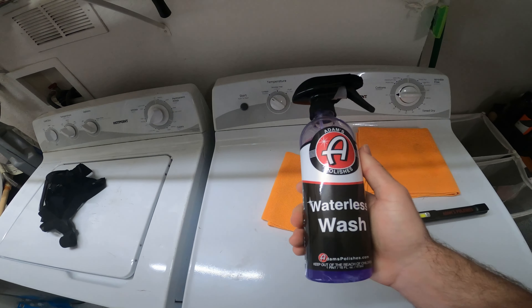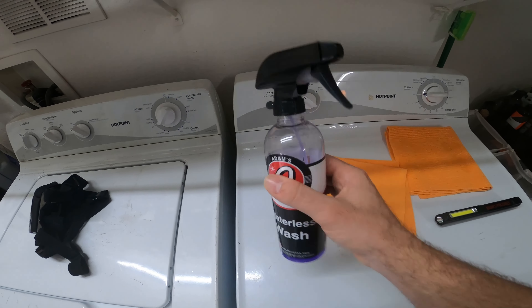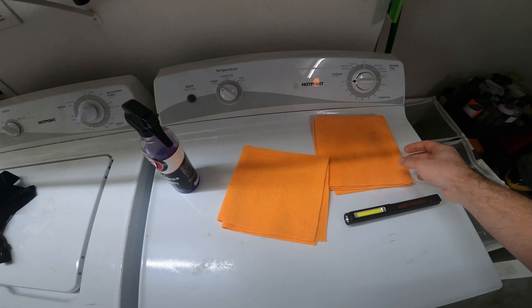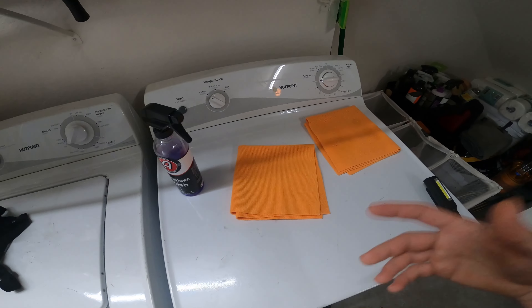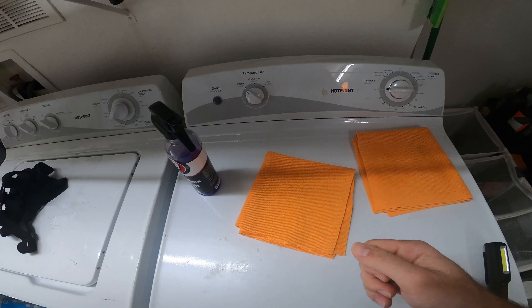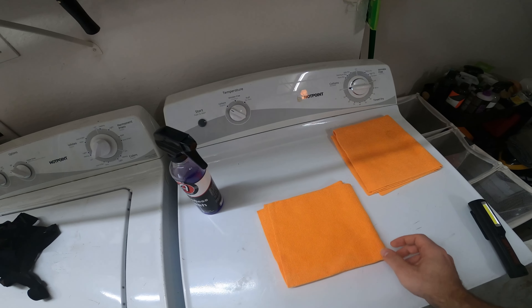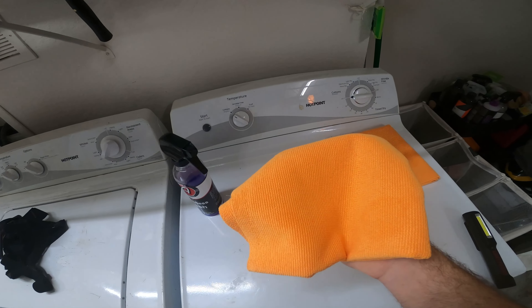So today I'm going to use Adam's Polishes Waterless Wash on my car. It hasn't been cleaned for probably about a week, so I believe that I don't need a full car wash yet with CarPro Reset until at least another week. So this is going to be the little grace period.